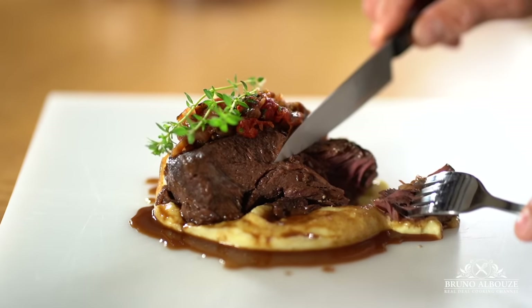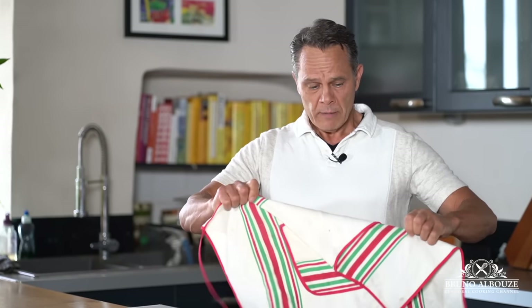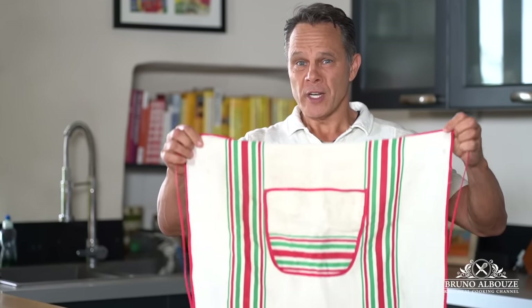Plat du jour: slow-cooked beef cheeks. Alright, let's get to work — I'm going to wear mom's kitchen apron.